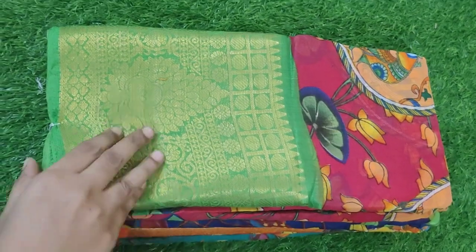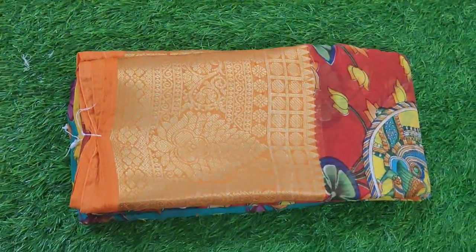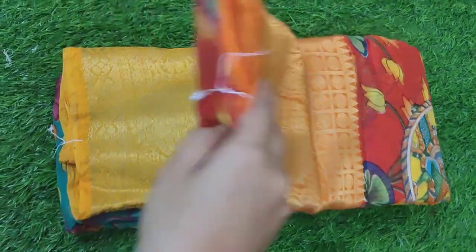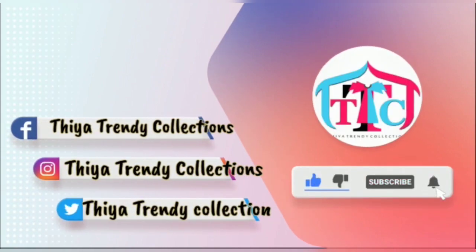In the collection of saris, you can see all the color combinations, and you can come in and get the best quality. Let's go to the video. Friends, now I'm going to show you a brocade type sari.